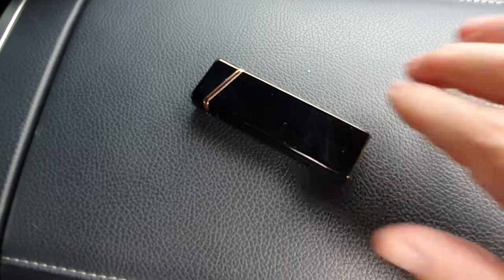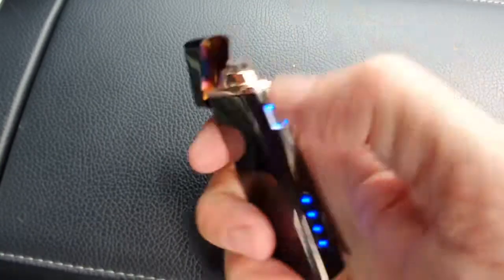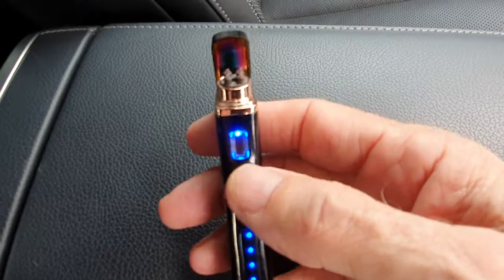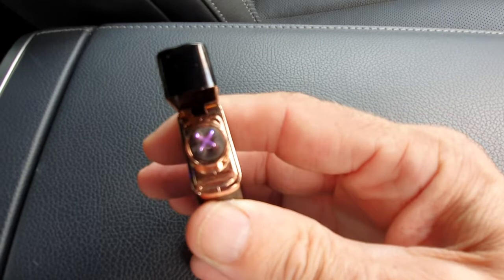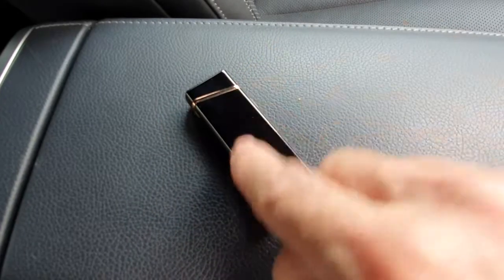So my new arc lighter — as you can see, easy to use. Just flip the top up and four lights come on the bottom to show the charge. Then you've got this button here, press that and there — presto — you've got your arc light for your cigarettes or candles or whatever. That's my new one.